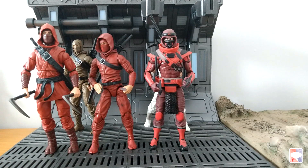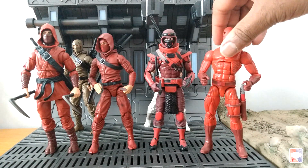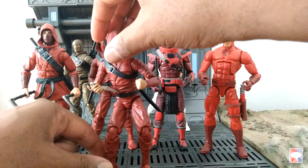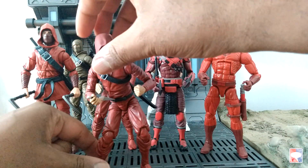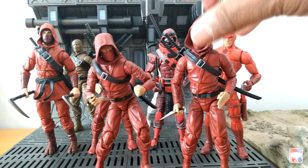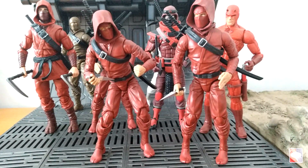They come with a lot of gear: alternative hoods and heads, several hands, several weapons that you can store on the figures themselves, two different types of harnesses, and their colors are just beautiful. It's a bright red crimson that is perfect for your Hand ninja army builders or even your red ninjas over in GI Joe land. I'm a fan of those figures but I'm not a fan of the price. Like and subscribe. This is Hervé from Comic Book Bin, filling you in since 2002.